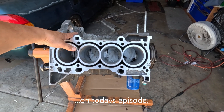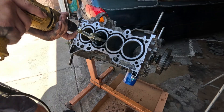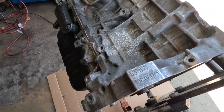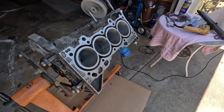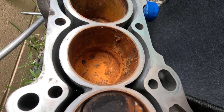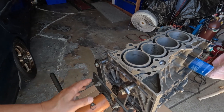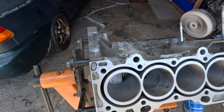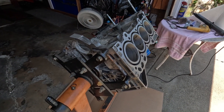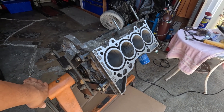I'm gonna end up having this block oversized — F-A-F-O. Good afternoon everyone, this is another episode of giving a K24 a second life. You have seen the condition of this block when I got it — all rusted out because it was left out on the elements for almost six months. Yesterday I started honing this thing, and I got video clips. I'd like to share what happened from yesterday and why I gave up on it.